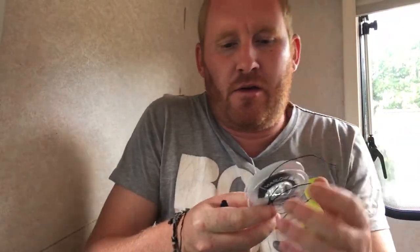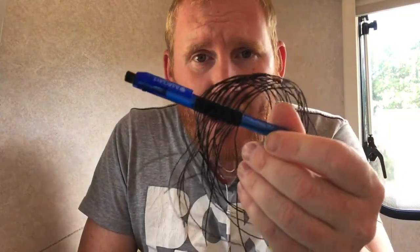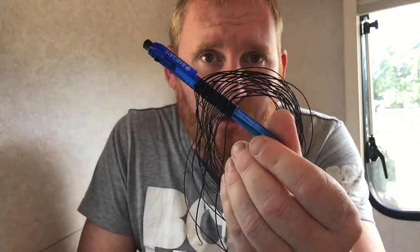I'm using Marlow fishing and whipping twine — it's number four, it's waxed, and it works very well for me. Once you've learned how to do your constrictor knot, get a pen and tie numerous constrictor knots on it ready to go. There are twenty on there, which will make ten band sets.